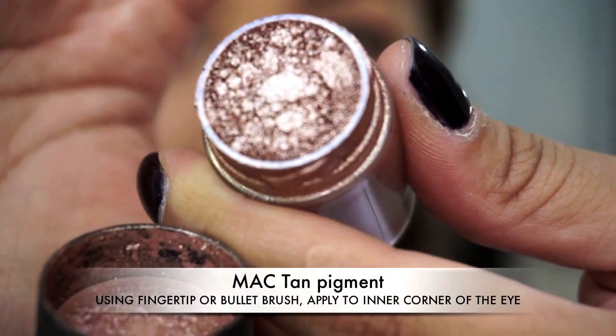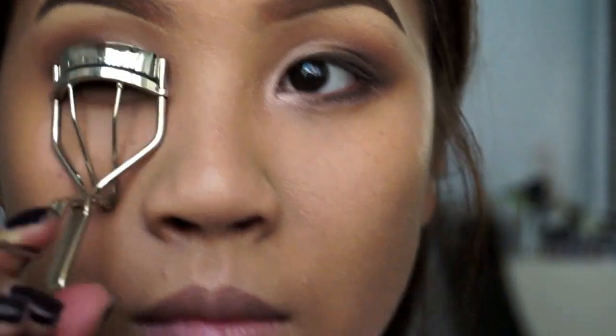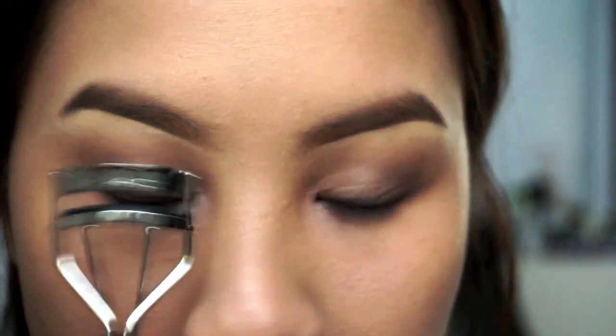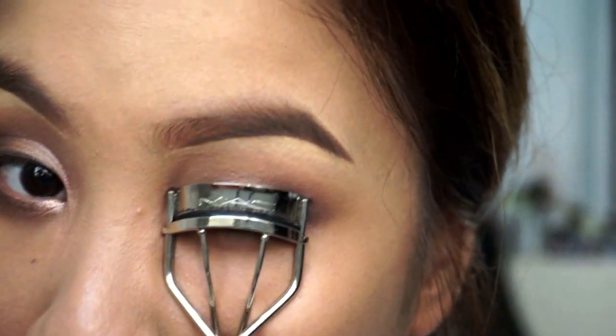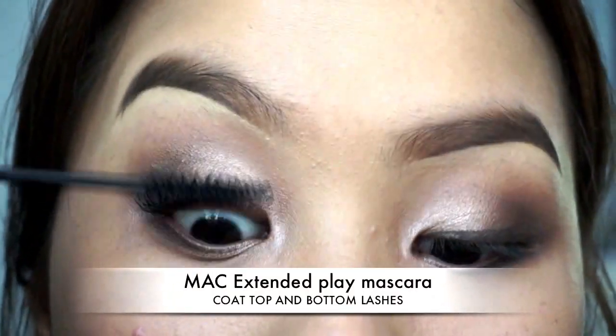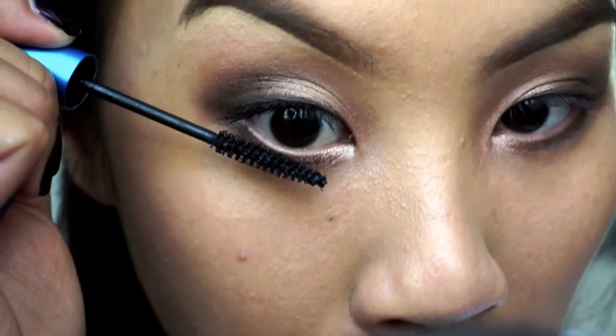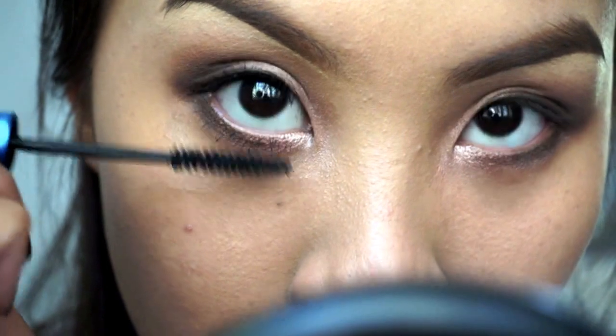Now I'm just adding a bit of a gold pigment. This color is Tan pigment from MAC, just on the center of my eyes to really help open that up, before going on and curling my lashes, upping that a few times before applying lots of my favorite mascara. This is Extended Play mascara from MAC. I love its small wand because it can get right in there without getting too messy.